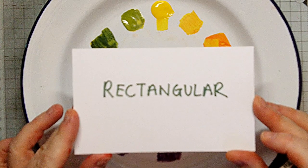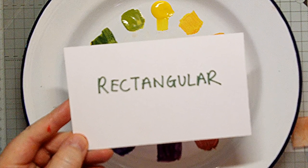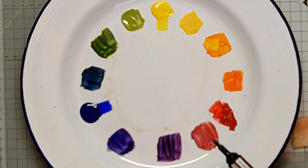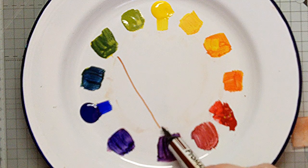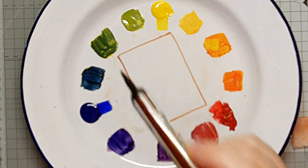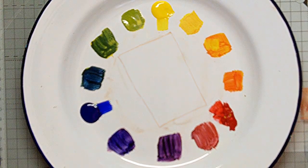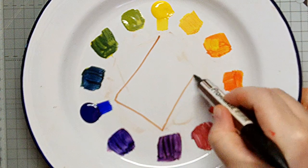And now we have rectangular. This means creating a rectangle on the wheel and choosing the four colours that touch each corner of the rectangle. For example, green, violet, red and yellow. Or maybe yellow, blue, violet and orange.